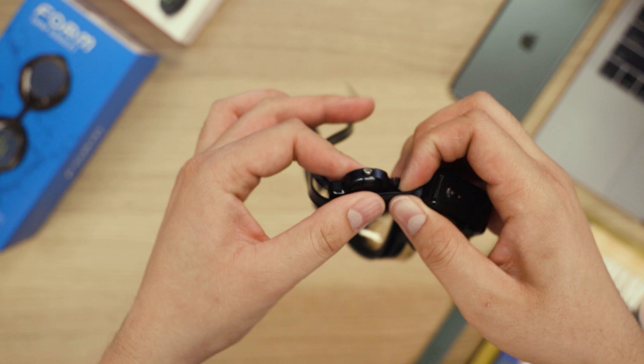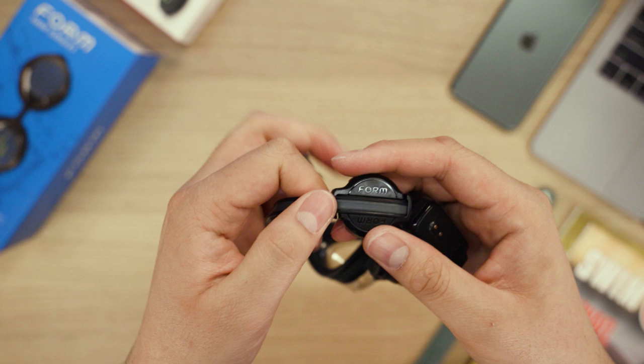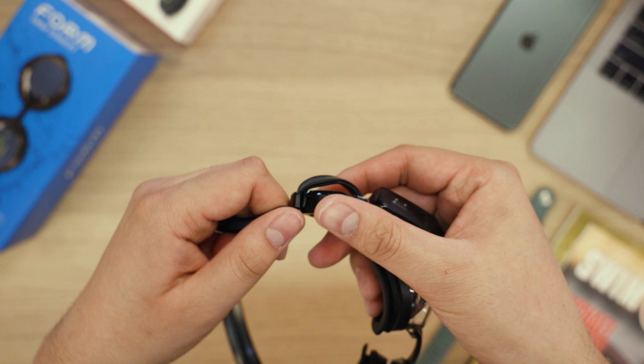Using the same technique as with the inner strap, insert the outer strap into the mounting clip. Check to make sure the mounting clip is close to the goggles. If the mounting clip has moved away, firmly pull both straps through the hooks and slide the mounting clip towards the display side.